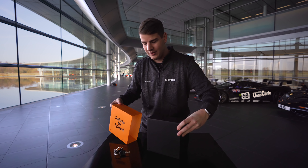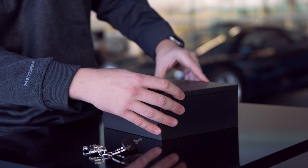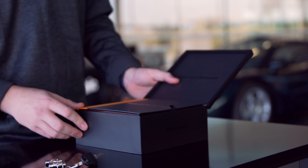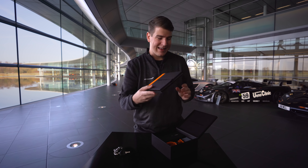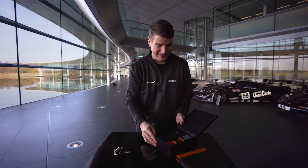Ich ziehe das Ganze mal kurz raus, und dann haben wir hier die große Box. Ich glaube, man kann es jetzt nach oben aufheben. Fast and Smooth. Salute to Speed. Hier haben wir das großartige Buch. Ich lege es mal kurz zur Seite, denn was ihr noch nicht wisst: da ist das Handy drin. Verrat es aber noch niemandem.